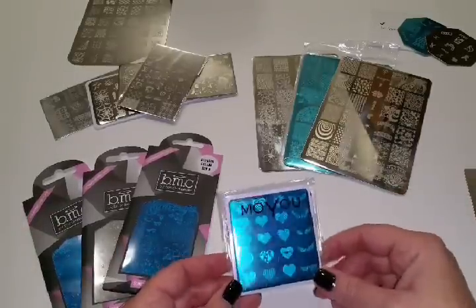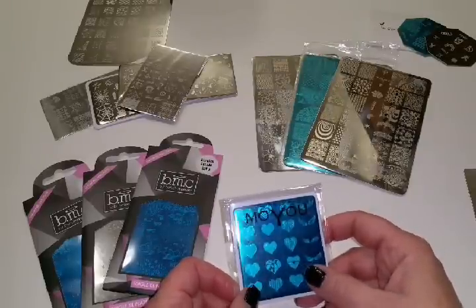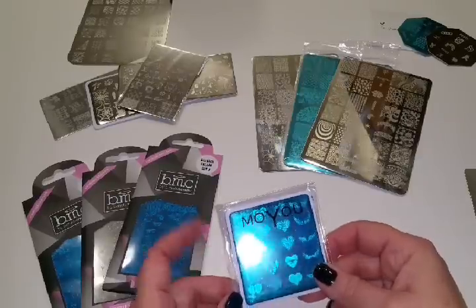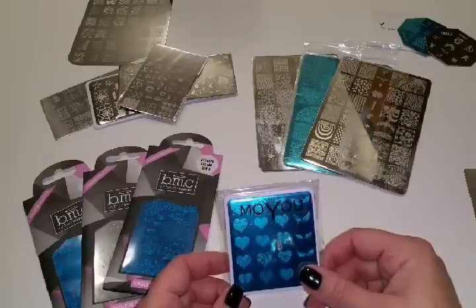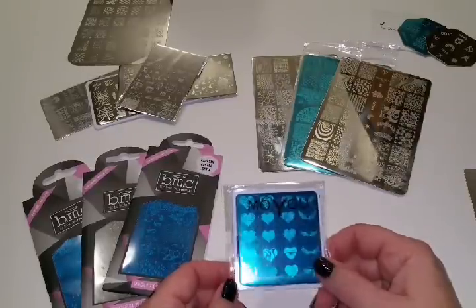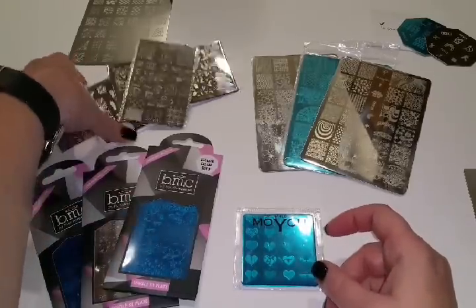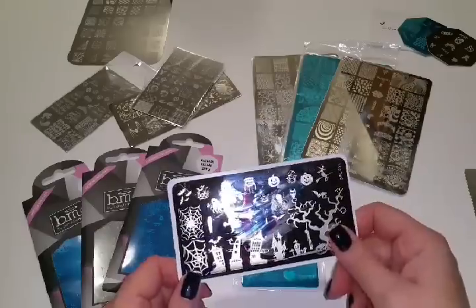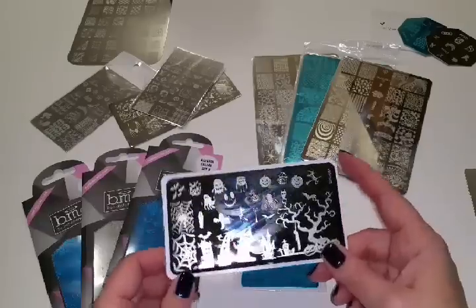Then I got this at Cranberry Fest from a person selling Moyu stamping plates and stamping nail polishes. I am going to order from the Moyu website in the United Kingdom — I'll link that information below. It'll probably take about a month to get the order in, but the plates will be along the size of this one. In US dollars it'll be a little over $7, and if you order over 25 pounds, standard shipping is free.